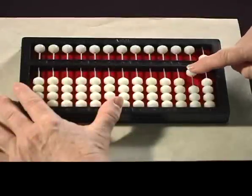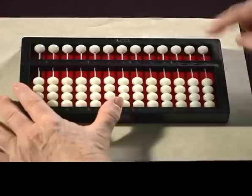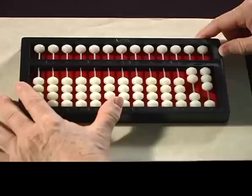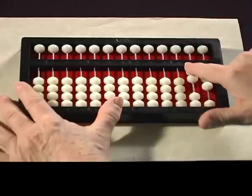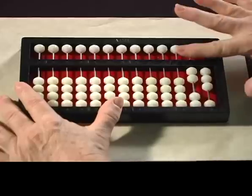This number is 15 because there's one 10 and five 1s. Let's read a couple more. Here is the number 23. There are two 10s — 10, 20 — and three 1s: one, two, three. So that's the number 23.